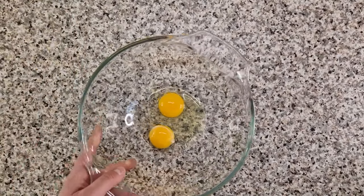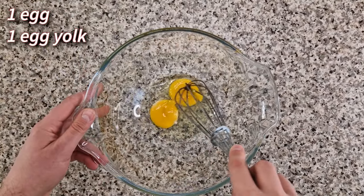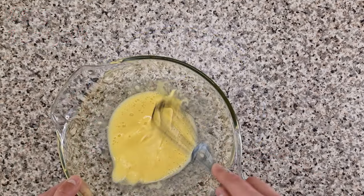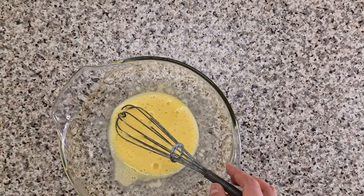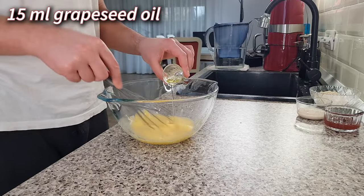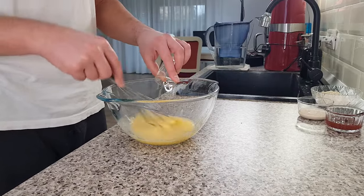The base for this cake starts with an egg and an egg yolk — we're saving the white for the raspberry mousse. Beat these with a whisk until they're frothy and then add 15 milliliters of grapeseed oil. This ingredient will keep the base dense and moist.